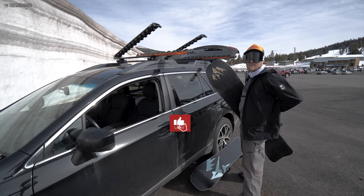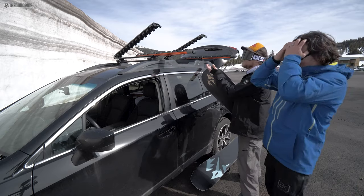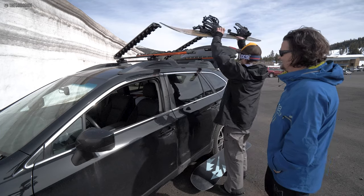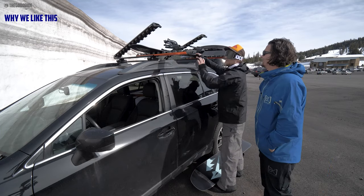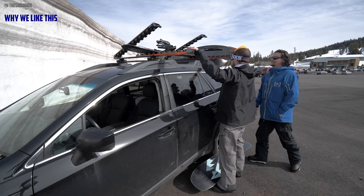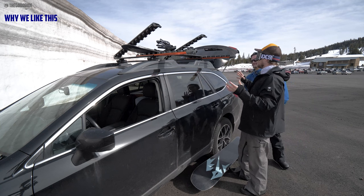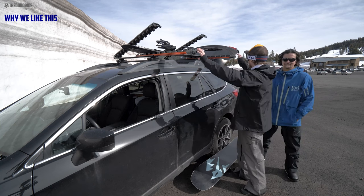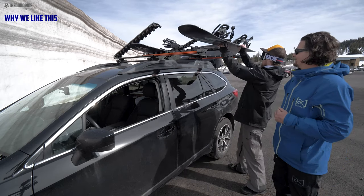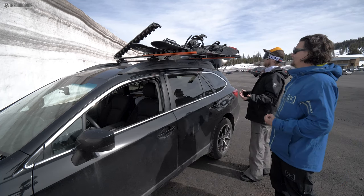Are you tired of hurting your back trying to put your snowboard up on your rack? Let me show you Kuat. These are the Kuat racks — a modern, beautiful piece of engineering. They have thought through the design of this rack so exceptionally well. Every single piece feels so perfect. Look at the price point and you're like, I don't know, maybe I just want to spend a little more and get a skybox.